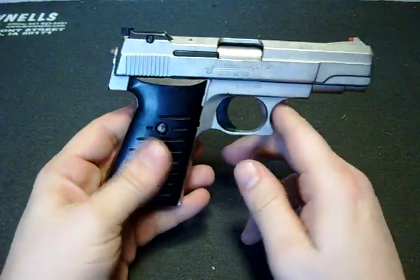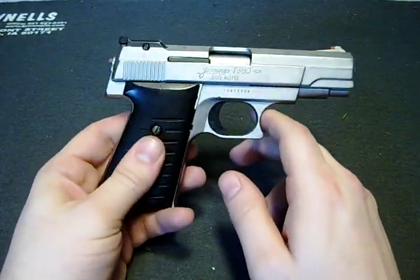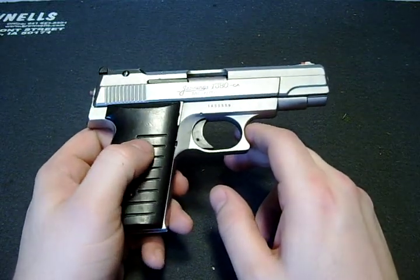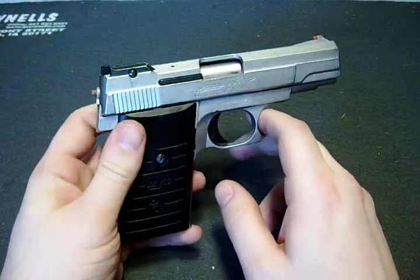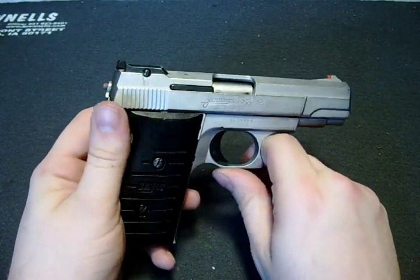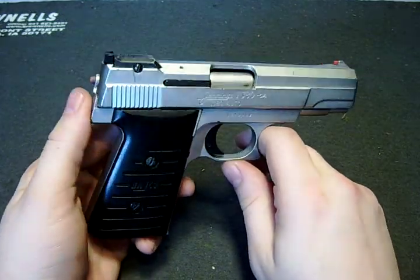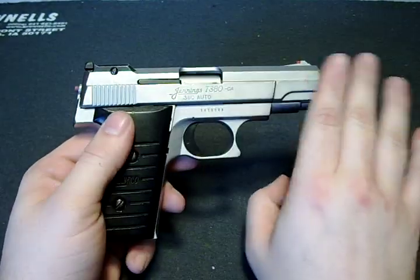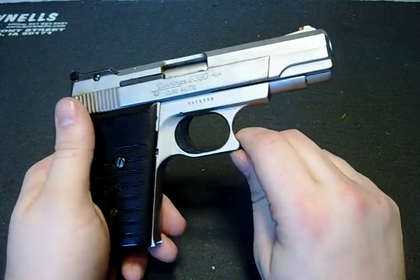These guns are very reminiscent of the Lorsen 25 Autos and the Raven 25 Autos, which were pretty much identical except for a few minor things. I'll find an assembly video on one of those and you can pretty much take this one down to the bare stock parts.